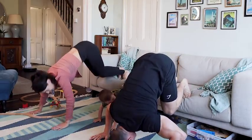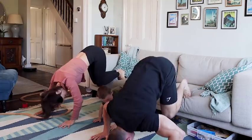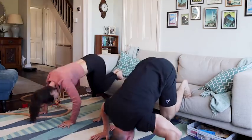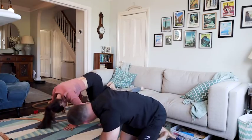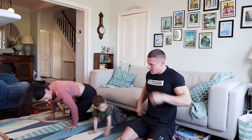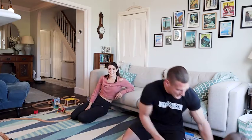People walking past on the street. Oh, I don't believe it. That was not eighteen. Okay, new spin, new spin.